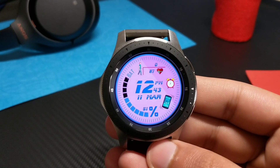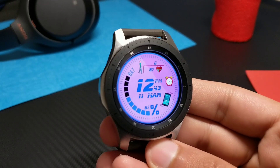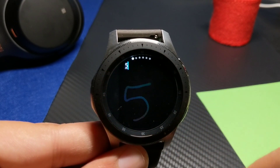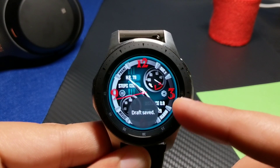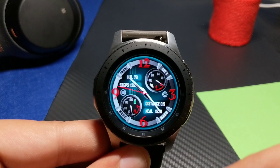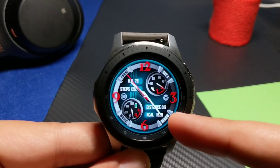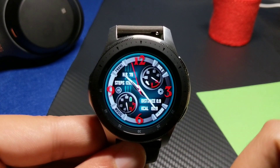Rotating the bezel will take me back to the original watch face. If you like it, you can grab it from Galaxy Apps — it's totally worth it. The name of the watch face is Handy, get it from VL Watch Faces. Before moving on to the next watch face, I want to tell you that I'm giving away five coupons for the Sporty Blade watch face from VL Watch Faces. Drop your email address and your country down in the comment section — your country is very necessary — and I will email you the coupon.